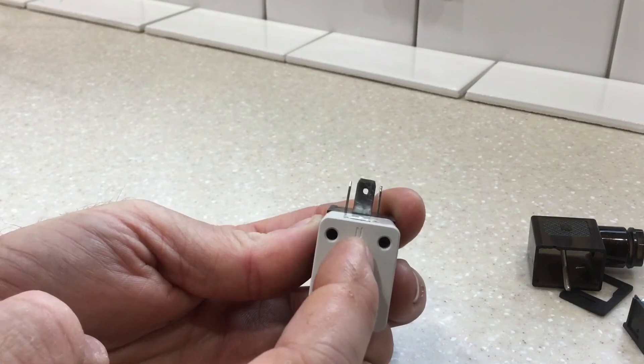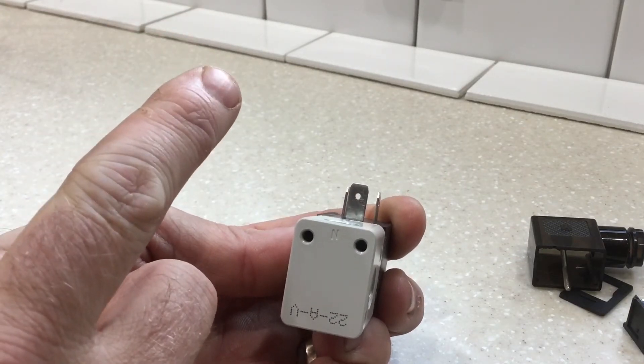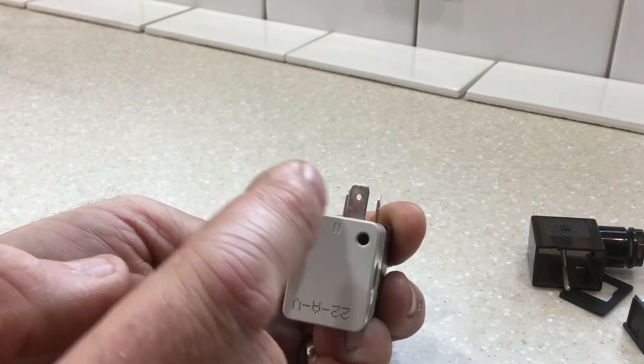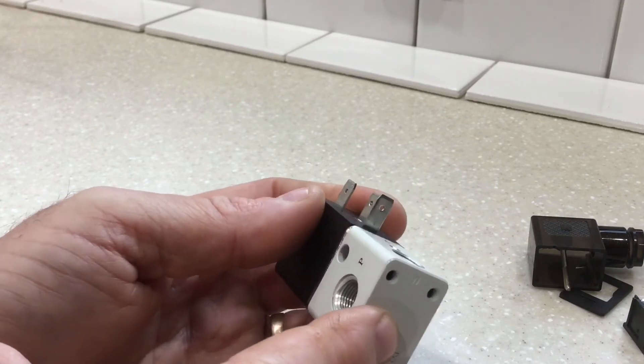Say you want to add an air horn — buy two of these, buy the stacking kit, put them together. One can feed your fan clutch, and the other valve could feed an air horn or any other air-actuated appliance you might think of.